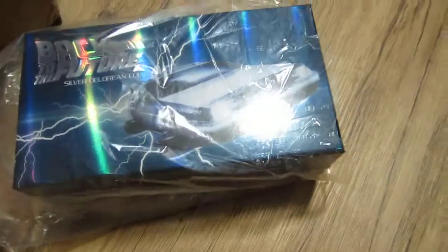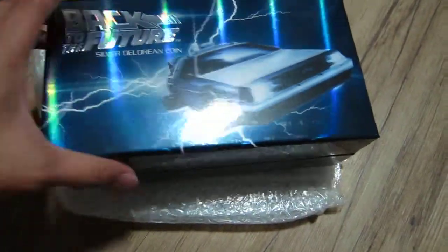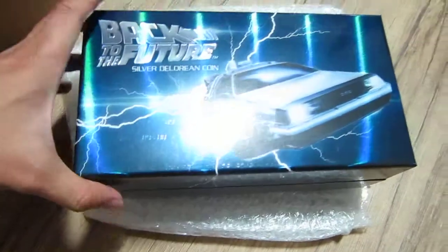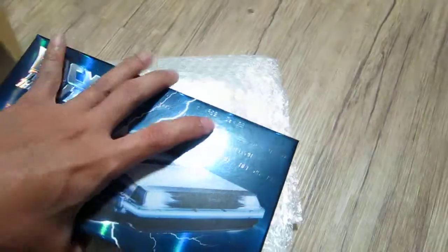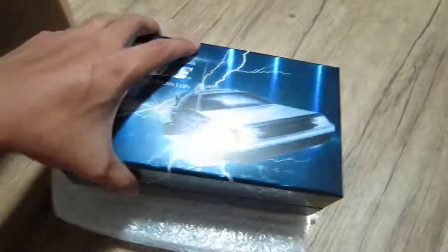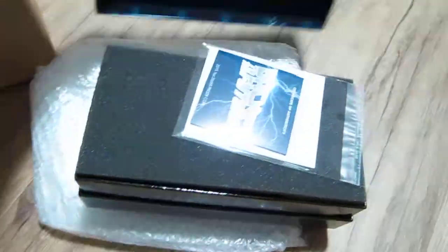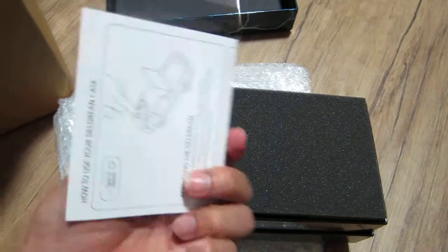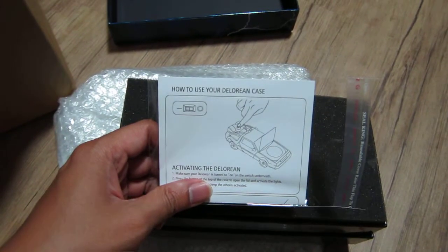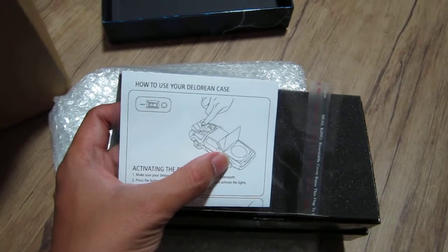Alright, here we go. Look at this — for Back to the Future fans, this is probably a must have. Let's see what it looks like inside. Here we go — Back to the Future certificate of authenticity and instructions on how to use your DeLorean case. Press the rear and the hood pops open, which displays the coin.